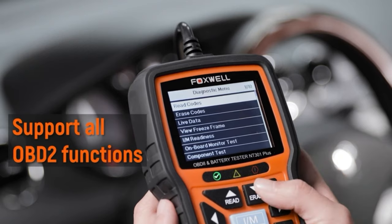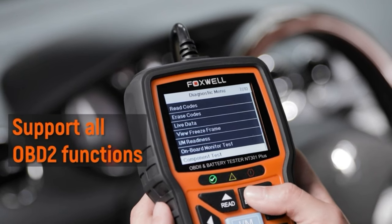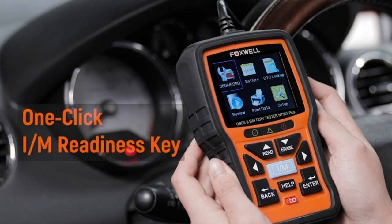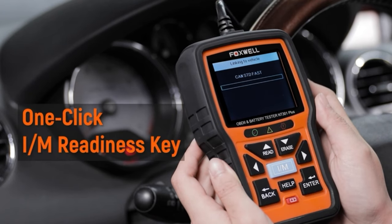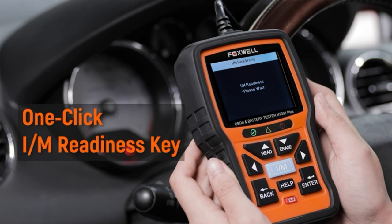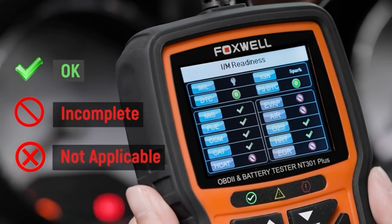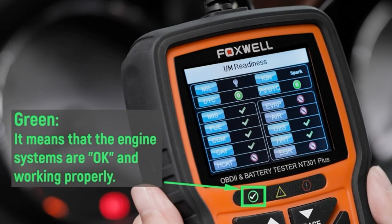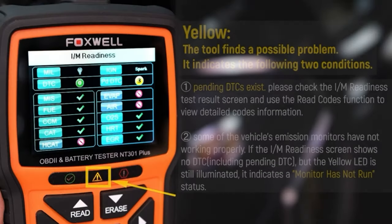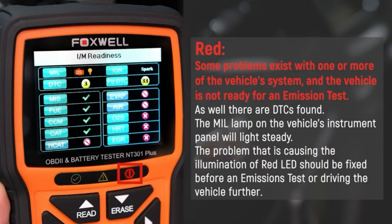Next, testing the OBD2 functions — it supports all OBD2 functions and works on all OBD2-compliant cars, light duty trucks, SUVs, minivans, and hybrids sold worldwide. One-click I/M readiness lets you monitor the vehicle's exhaust system. The biggest feature is that results are presented as color images with LED visual reminders for emission checks and DTCs. A green LED means engine systems are okay; yellow indicates a possible problem; and red means problems exist with one or more vehicle systems and the vehicle is not ready for an emission test.